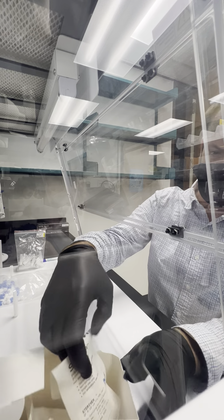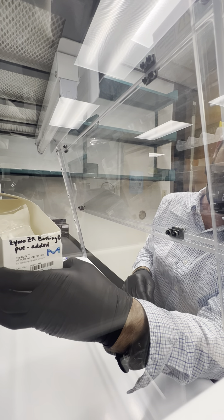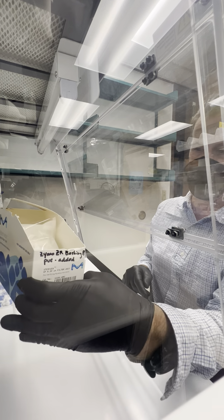We've got a box that's labeled indicating that the Zymo ZR bashing beads have been pre-added. That's all there is to it.